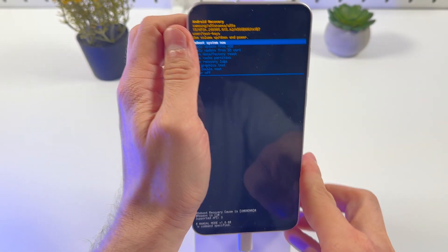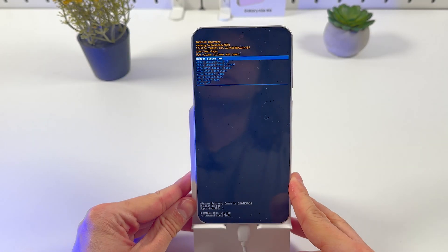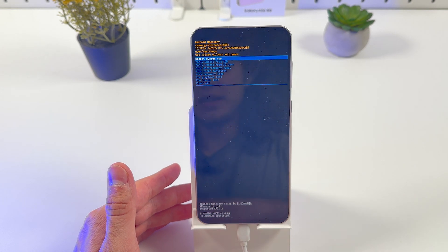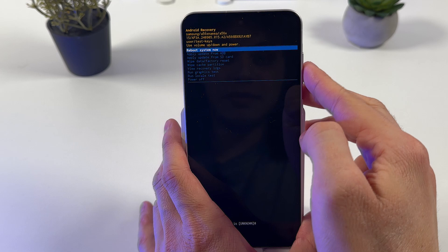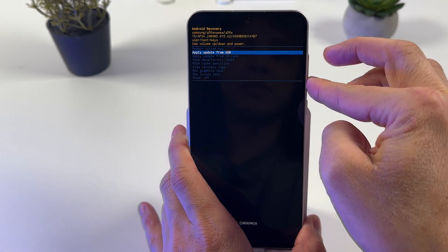Here we are. You can navigate through recovery mode using your volume down and volume up buttons, and make choices by pressing your power button. If you want to escape from it, simply press on 'Reboot system now' or 'Power off' to power off your phone.